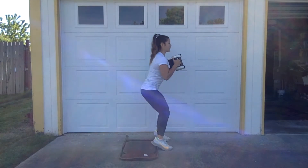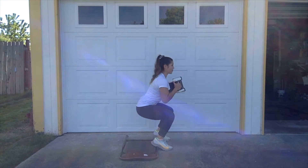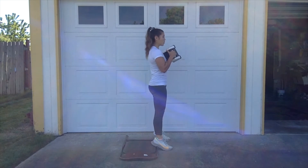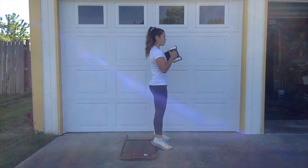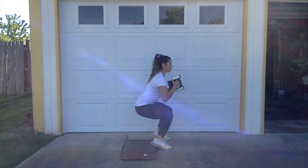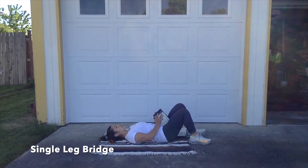Hold your weight close to your chest and stand with your feet slightly hip width apart, toes pointed out. Descend into your squat by driving your knees forward and keeping your torso completely upright. Use your core to stabilize your pelvis as you control down and back up, pushing away from the floor. Take that deep breath at the top each time.